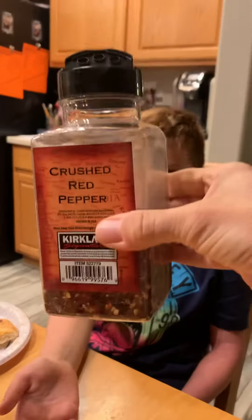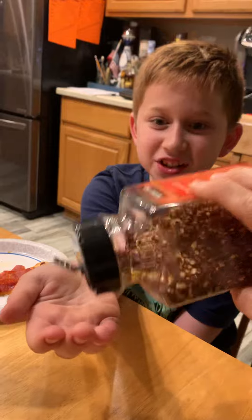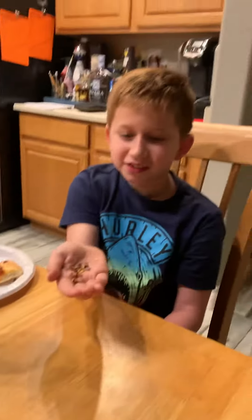Now for the giant Costco size. Ready? I'm scared for this one. Just a tiny bit — that much. Ready? More.